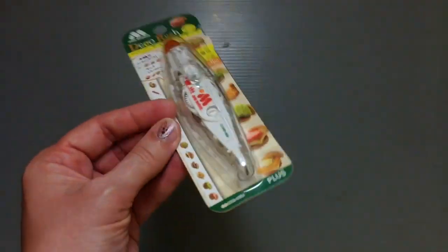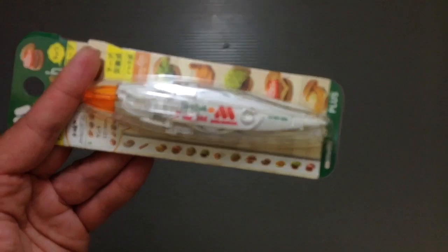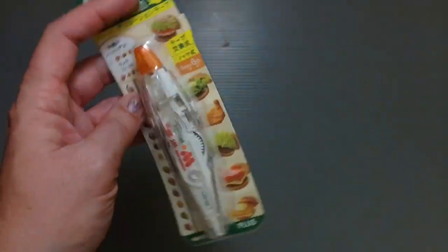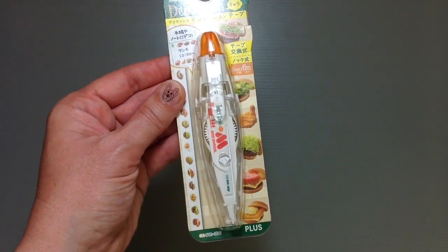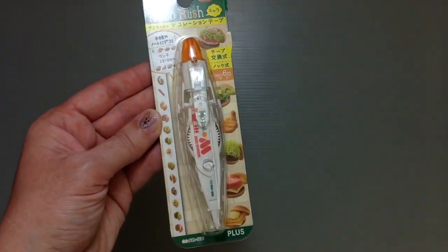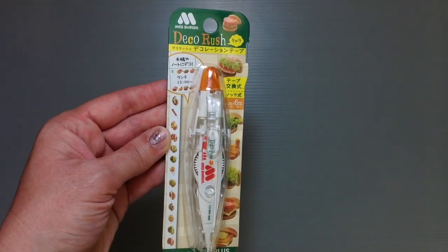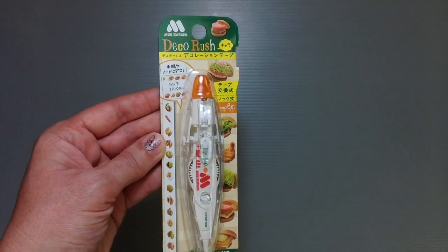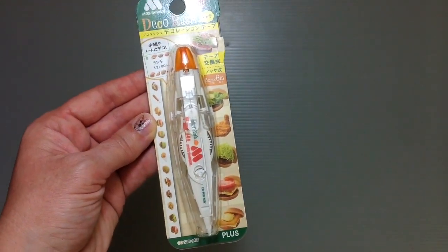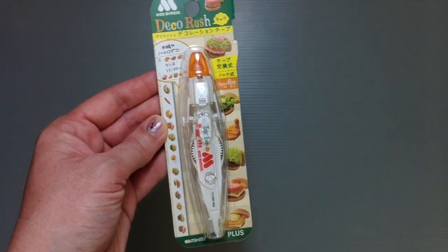This is deco tape that actually features — and I'll do a pull to show you guys better because this is really not very clear — photorealistic images of the food they have on their menus, for you to have as a tape. So you could put it in your calendar and say that you have lunch that day, which is kind of cute. They also had another one that featured the Mos Burger little mascot, the little burger guy. But this one I thought was just super cute, so I wanted to show it to you guys.